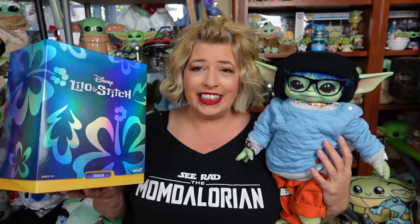Well, hello everyone! Welcome! We hope everyone's doing totally rad today. Back in December, the Super 7 Ultimates Stitch released, and I got him for Christmas, so we're gonna take him out of the box and give you an up-close look at him.